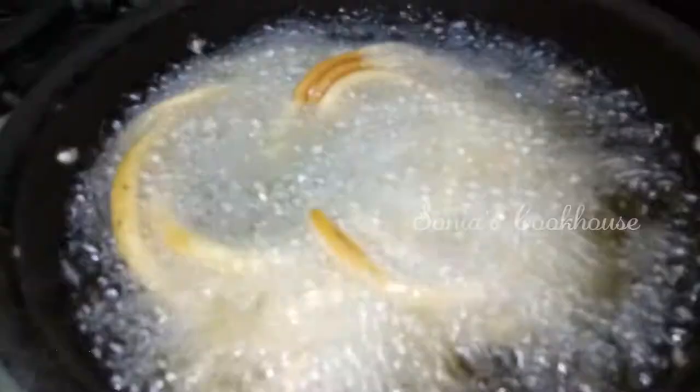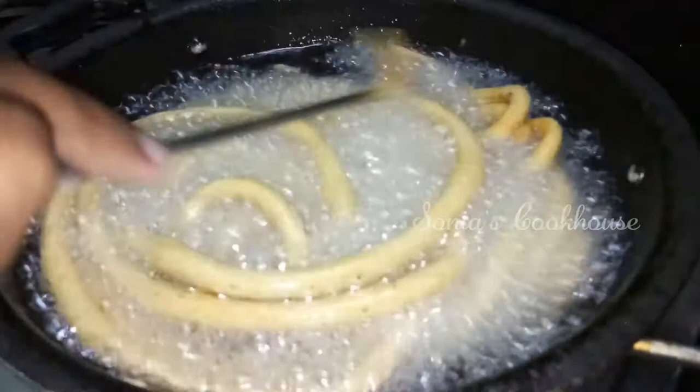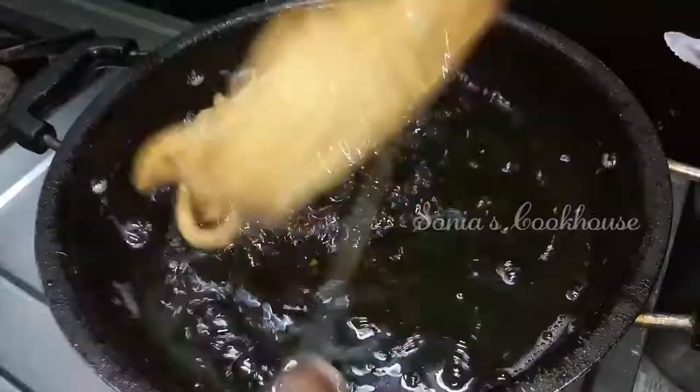Cook on a high flame until it is golden brown and crispy. It will be cooked in 5 minutes. When the bubbles stop in 5 minutes, you can remove it from the oil.